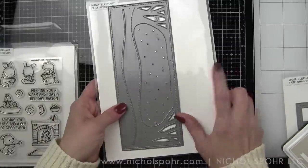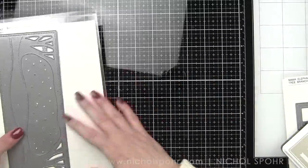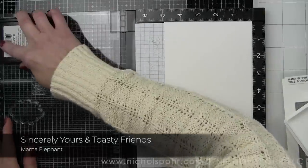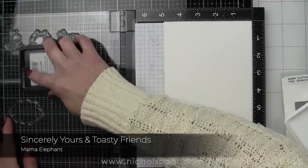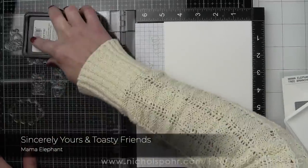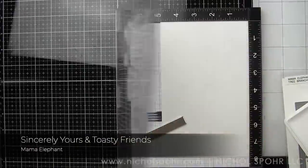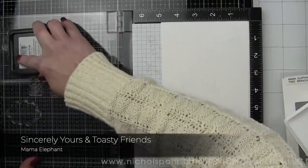We're using Sincerely Yours, Toasty Friends, the slim woodland cover, and then we're also going to be using the tree branches cover which actually is from a few releases back. I've already loaded up my MISTI with the images that we'll be using from Sincerely Yours and Toasty Friends.